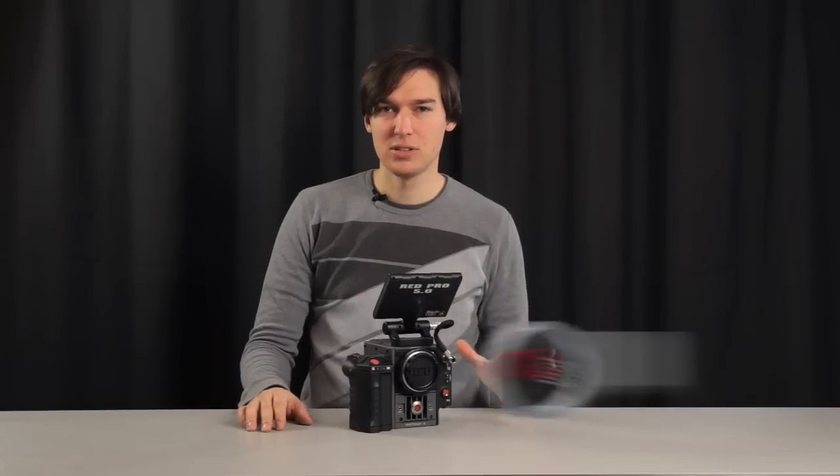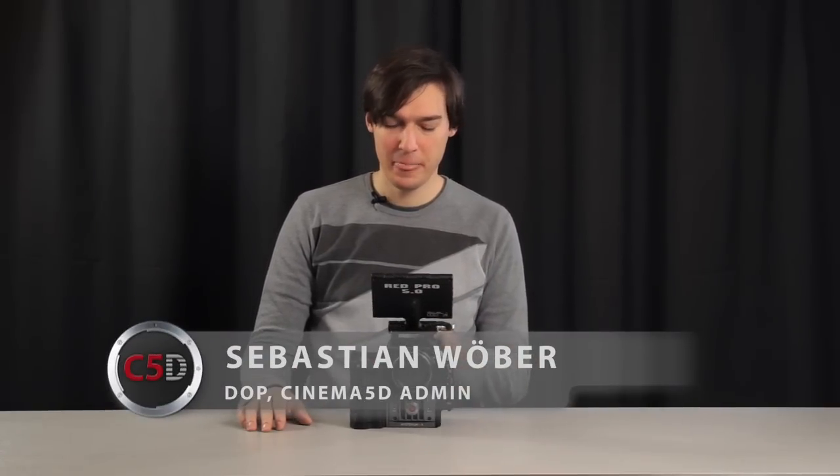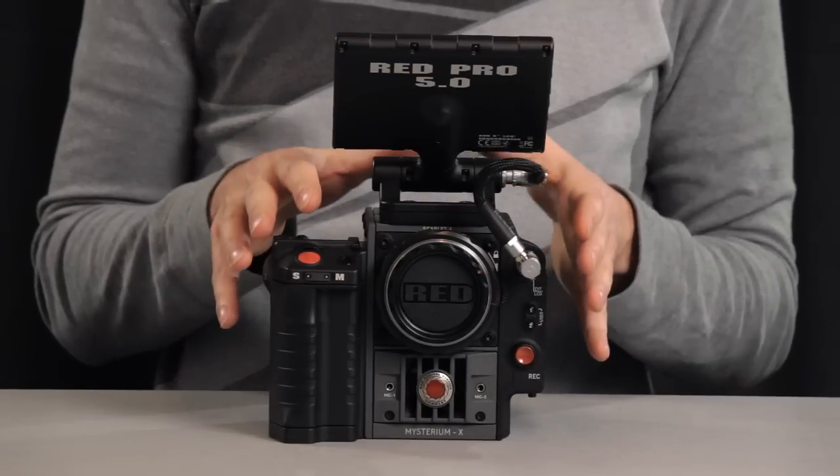This is the new Scarlett X digital film camera and we've had a chance to use it for about two weeks. It's a very nice piece of equipment — very well crafted and very well thought through.